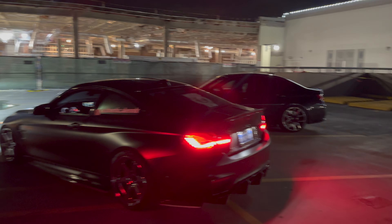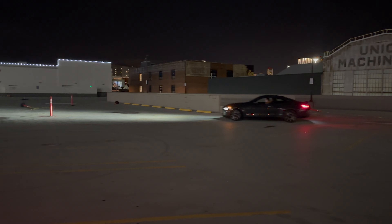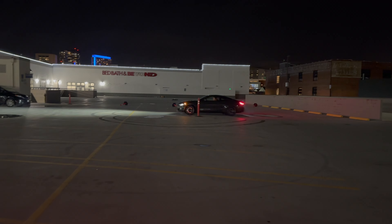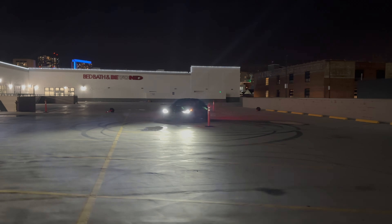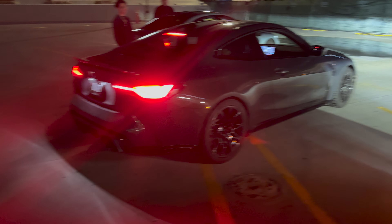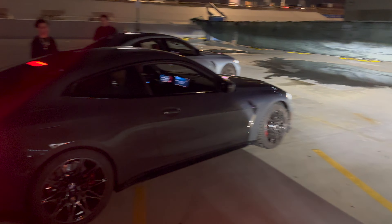I'm gonna get bullied today — I am getting bullied today. The boys are warming up the tires. Yeah, G82, the G80, and then another G80 — so we'll be rolling out. Hopefully I can switch to my POV and get you guys a full idea of what it's like to get bullied by some G80s. God man, these are dream cars right here.